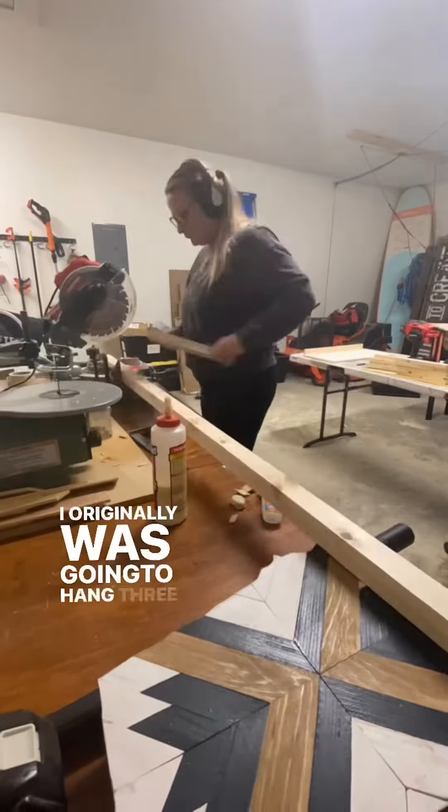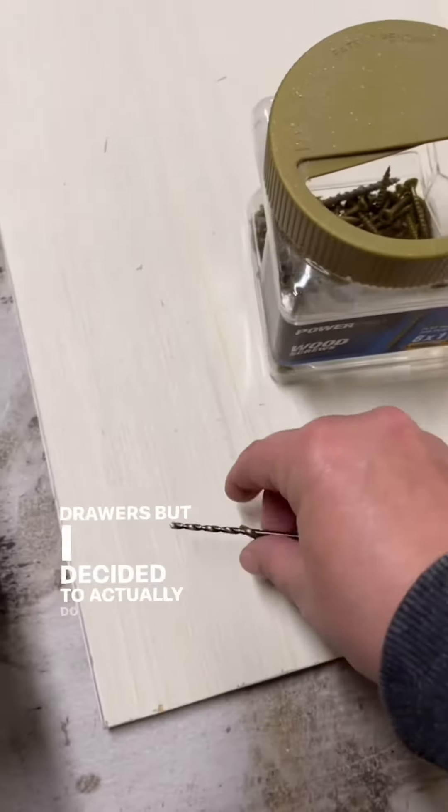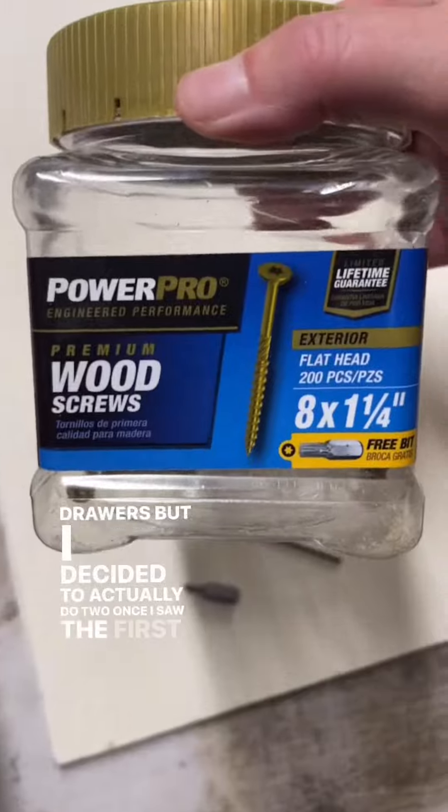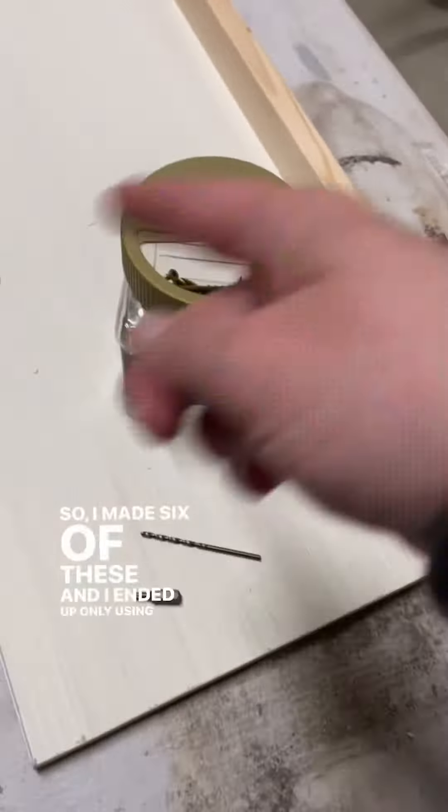I originally was going to hang three shelves above each set of drawers, but I decided to do two once I saw the first one hanging. So I made six of these frames and ended up only using four.